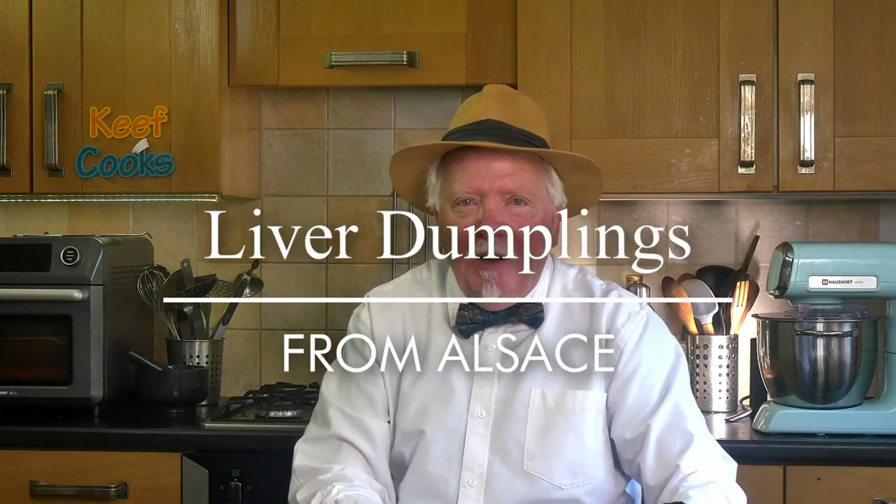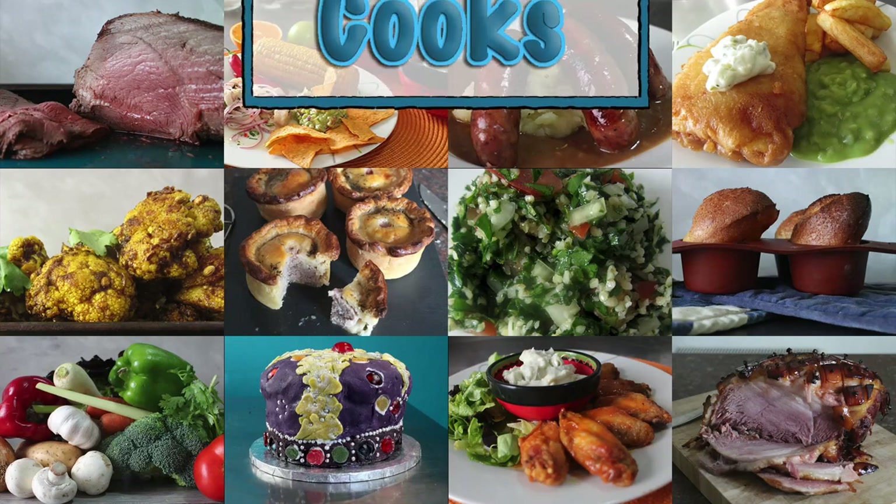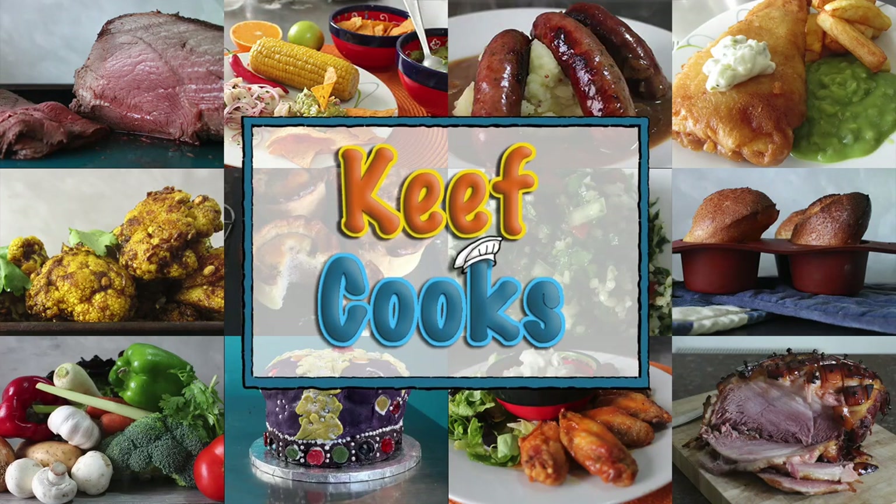Greetings Gastronauts, this is Keith Cooks. I'm Keith and today I'm pretending to be Keith Floyd and I'm going to cook something from his book Floyd on France. I'm a great admirer of the late great Keith Floyd who left us almost 15 years ago, which is a tragedy but I guess he had a fabulous life. That's why I start nearly every video with 'Greetings Gastronauts' — I stole that from him, he invented it, not me.